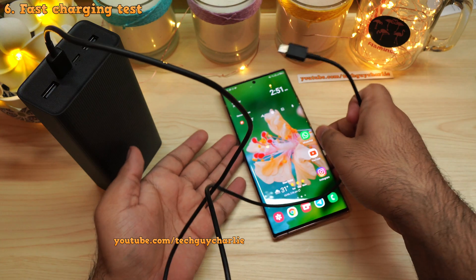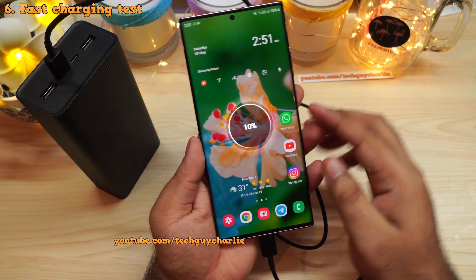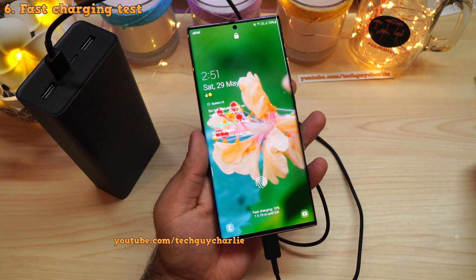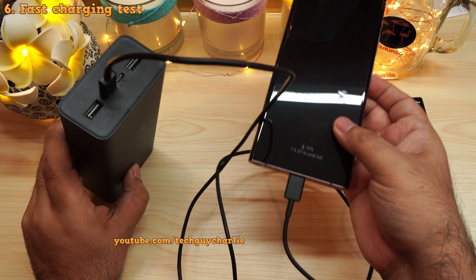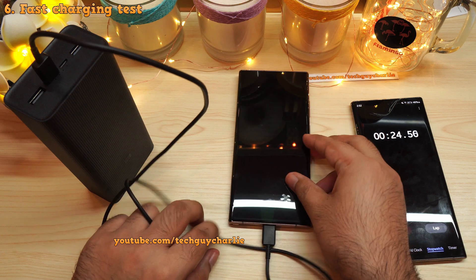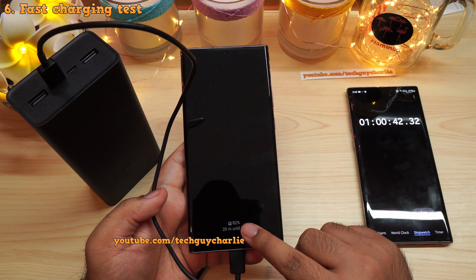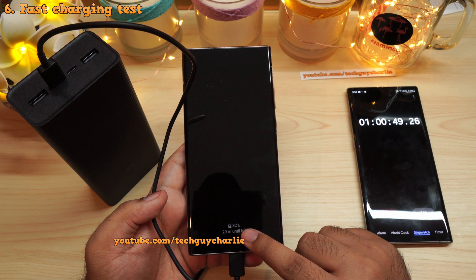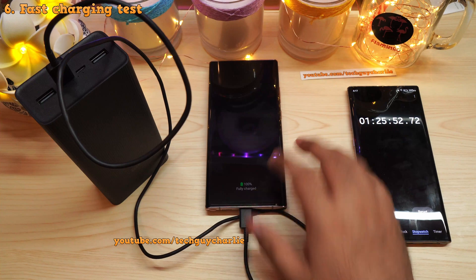Let's move on to charging tests. First, a charging speed test with the Galaxy Note 20 Ultra, which has a 4,500 milliamp hour battery, starting from 10 percent. The phone is indeed fast charging using a USB Type-C to Type-C cable. In about one hour, we charged the phone up to 82 percent — that's almost 72 percent charge in 60 minutes, which is a quite decent rate.